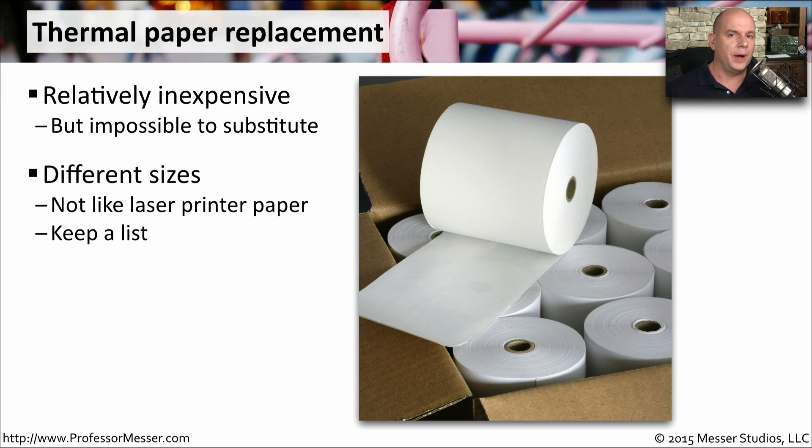You also have to make sure you have the right size of paper. When you're replacing paper in a laser printer, it's a very standardized size — there's letter paper, there's legal size paper. But for a thermal printer, every printer uses different sizes of paper. So make sure you keep a list or check with the manufacturer to know exactly what size fits for that printer.